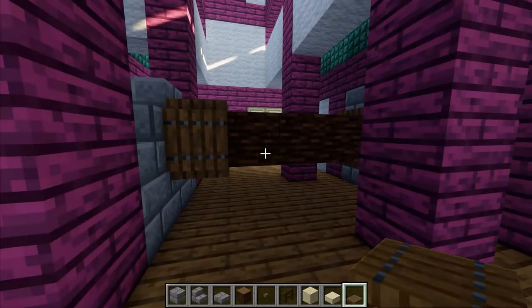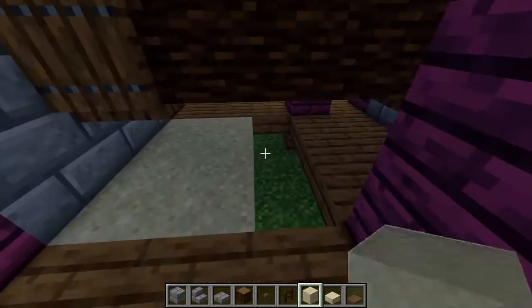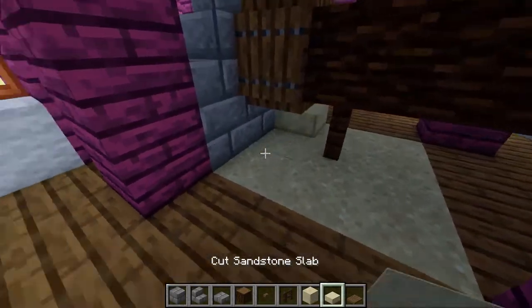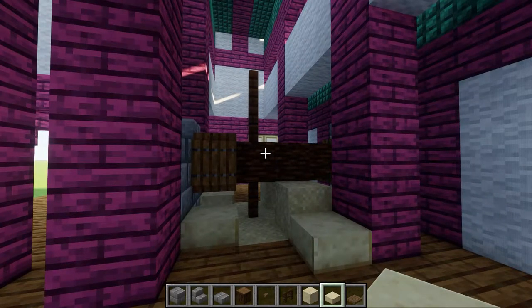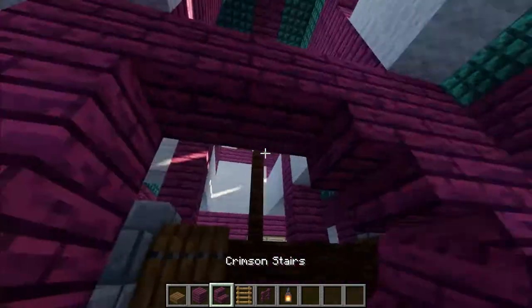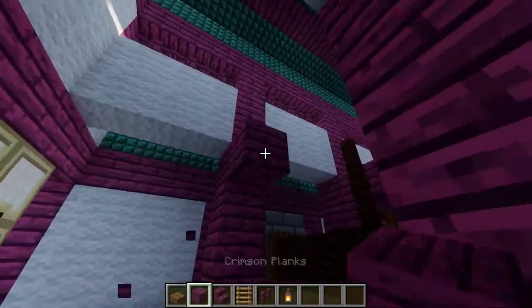After that, create a 3x3 hole in the ground and fill it with sand to look like grain. Then add a spruce fence pillar in the center to act as a grinder. While we're at it, another thing you can do is add in some sandstone slabs to make it look like the grain is piling up. Once that's done, we can begin cleaning up the interior by placing a crossbeam and two upside-down stairs between each of the central pillars.